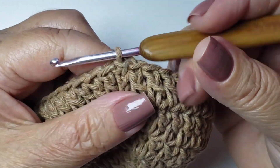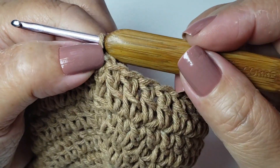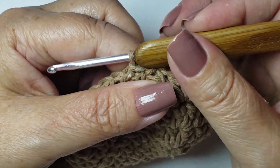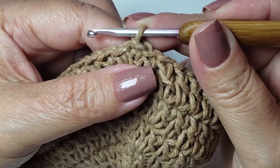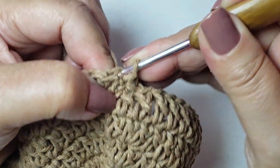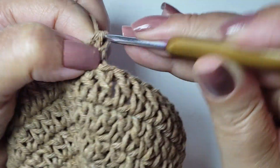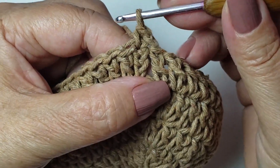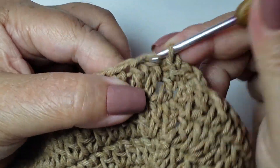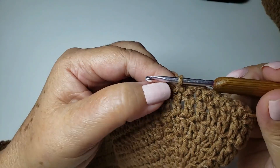Agora, vou trabalhar uma carreira de ponto baixo. Esse ponto baixo, eu vou sempre começar dessa forma: dá uma puxadinha aqui — não precisa puxar muito, só chega até o final, que ela já fica com um tamanho bem bom. Se deixar na pontinha da agulha, fica muito pequenininho. O meu primeiro ponto baixo é no mesmo lugar que eu finalizei — já começo com o ponto baixo aqui, porque aqui vou contar ele como um ponto, pra continuar com 128.